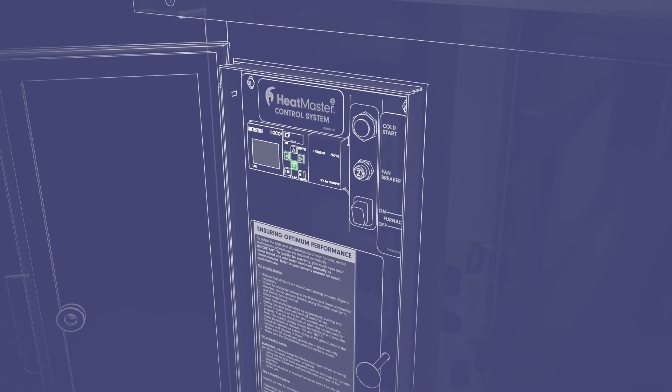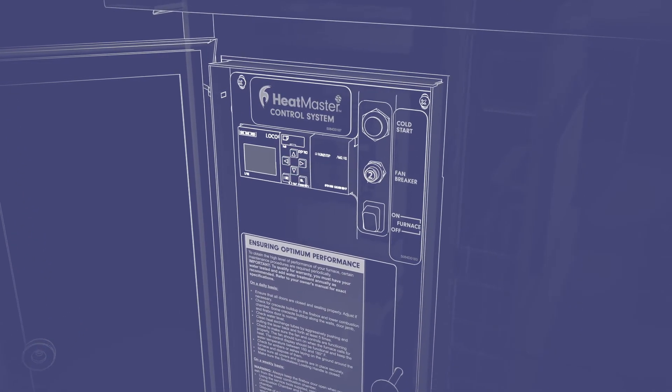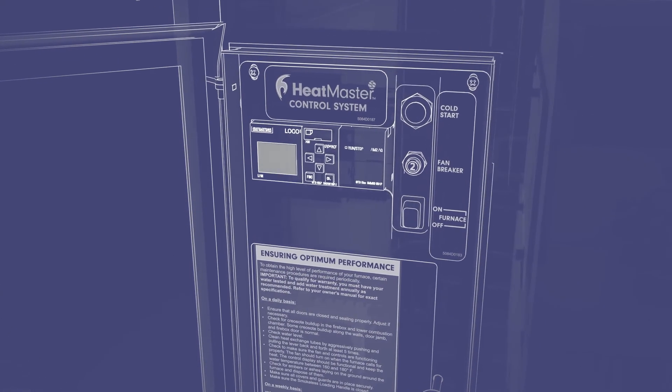In a G-Series furnace, you can also set your desired water temperature and differential, which determines how many degrees the water temperature can fall before the furnace control starts a heating cycle, jump-starting your fire and reheating your water.